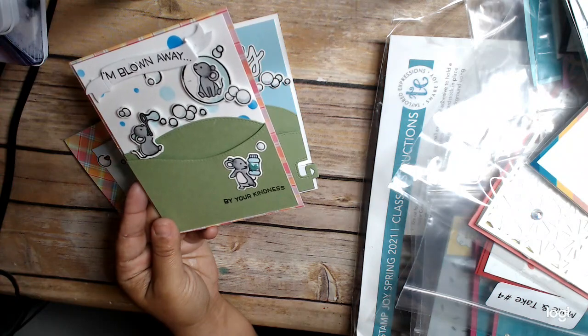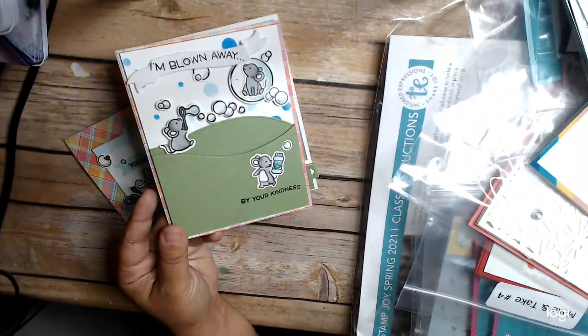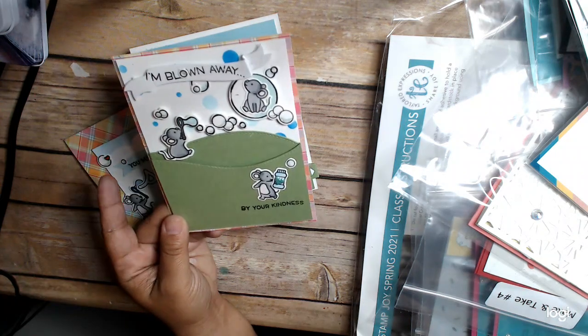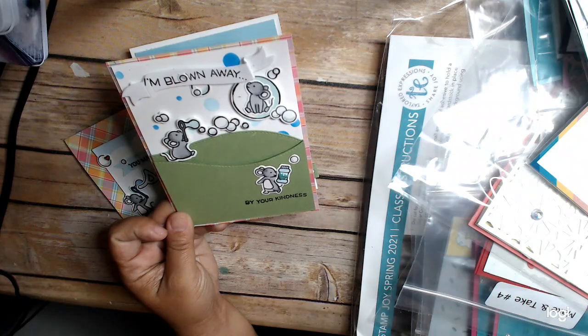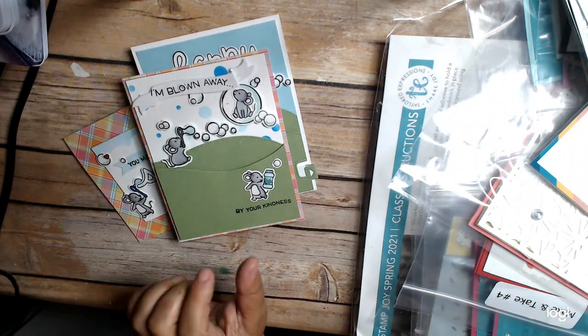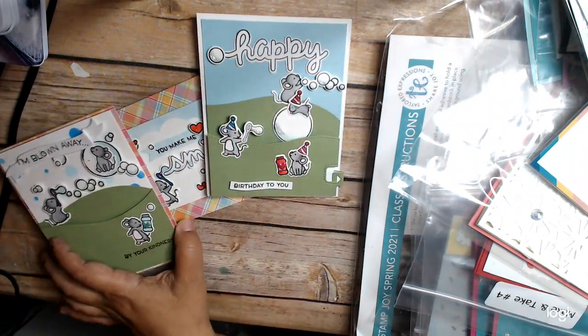Here's the first card: 'I'm Blown Away by Your Kindness.' This was a super fun, kind of easy card. We did use the stencil, and we also cut up this particular bubble die so you can get different sized bubbles. That was kind of fun.